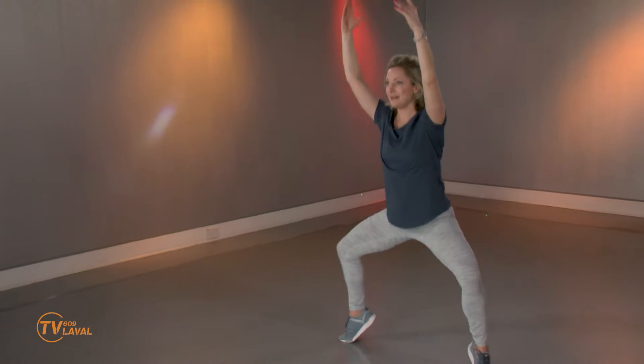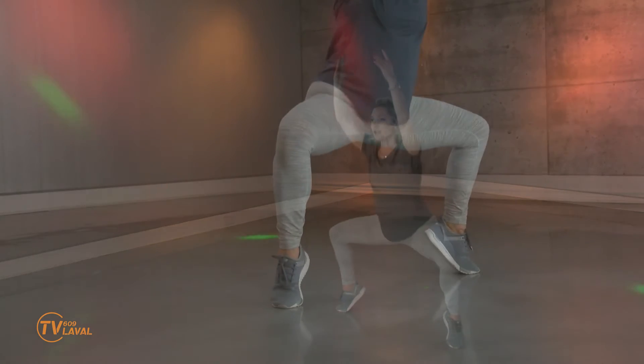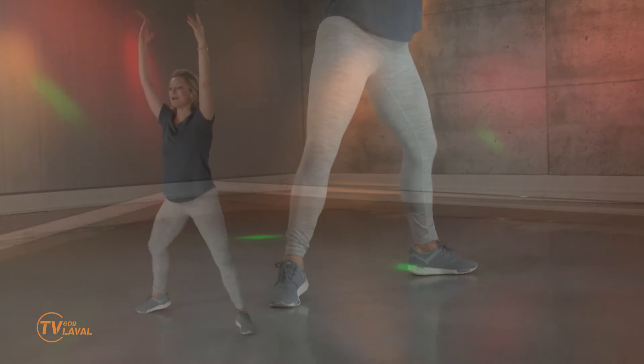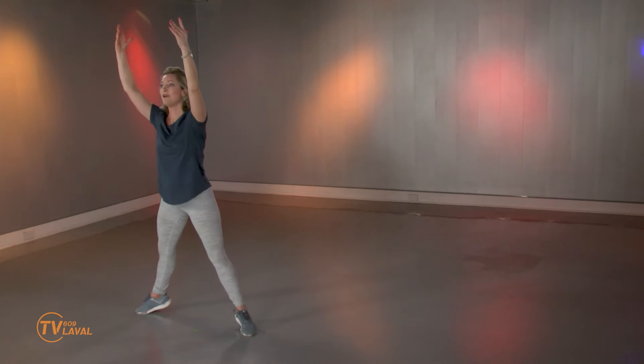Pourquoi pas les deux talons en même temps? Voyez-vous qu'il y a un élément d'équilibre? Moi, je me repositionne à l'occasion lorsque j'ai besoin, parce que je ne veux pas le sentir dans les chevilles. Continuez. On ne peut pas le sentir dans les talons — pourquoi? Parce que les talons sont dans les airs. Petit défi qui est quand même plutôt grand à force de répéter la séquence.